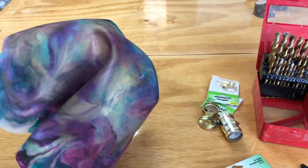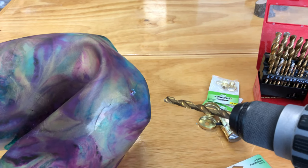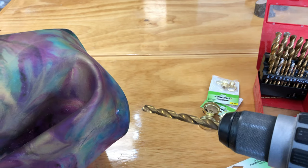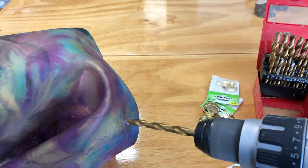I'm going to hold it so that I can brace the back with my hand, careful not to put my fingers where I'm going to be drilling. I'm going to start the drill ahead of time and then put it in the hole and slowly let it do its work.